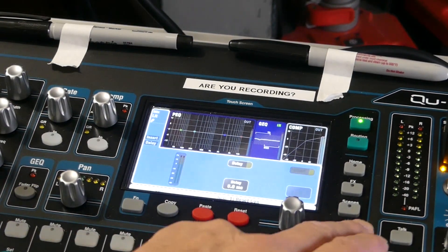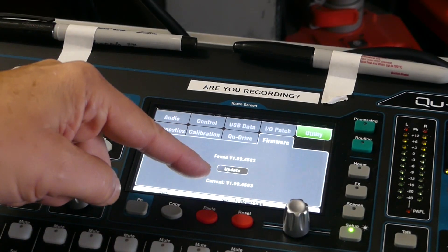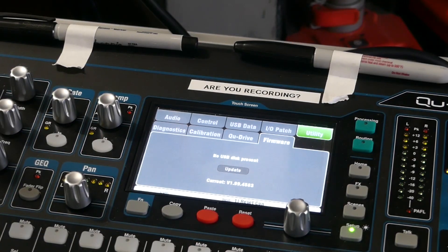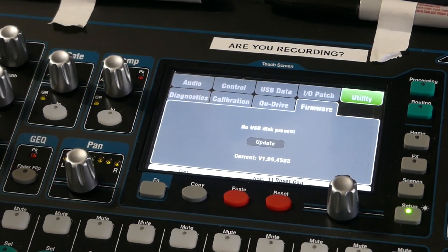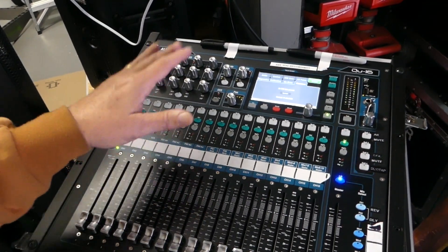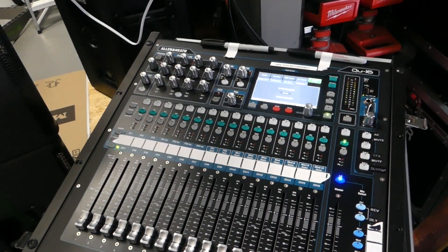Let's take a look here — go back to Setup, Utility, Firmware. Current firmware is now version 1.99, so the console is upgraded. I didn't read anything else that needed to be done; it looks good. The upgrade shouldn't really impact any of the functionality we use the console for, but I always like to have it upgraded. That's going to be it for this one.